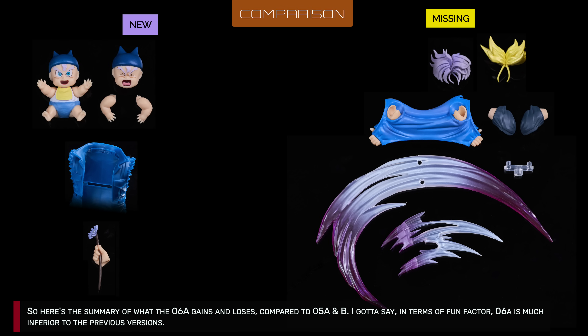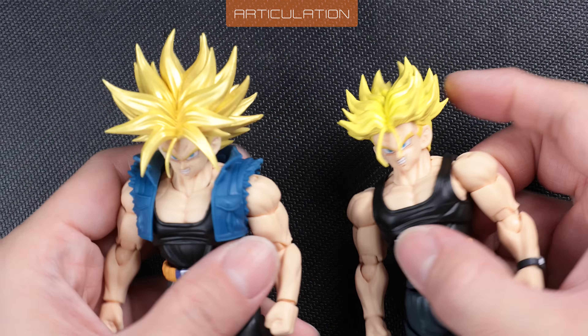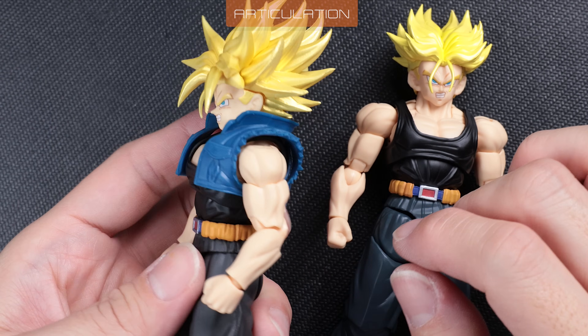Here's the summary of what 6A gains and loses compared to 5A and B. In terms of fun factor, 6A is much inferior to the previous versions. These two versions have the same body, so I'll mainly check how the jacket affects his upper body poseability.